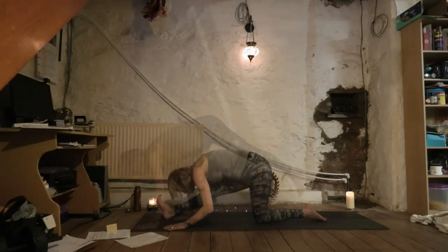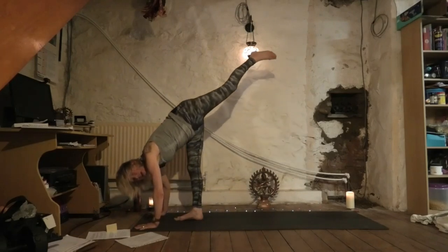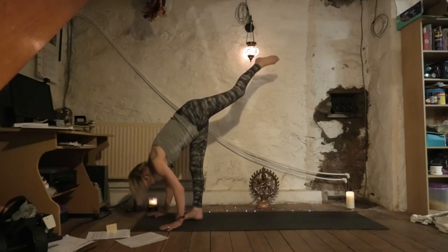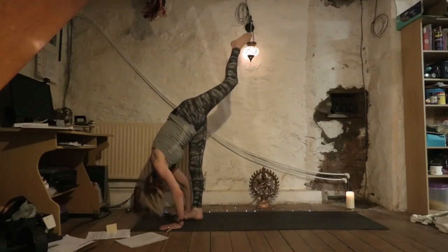As you exhale, fold forward and float your left leg up behind you — we're going to come into your version of standing splits. Nice long spine on the inhale, and as you exhale, walk your hands in towards your right foot.